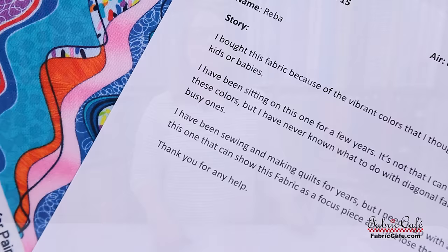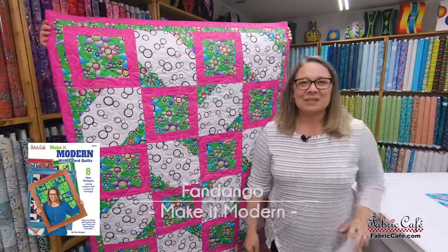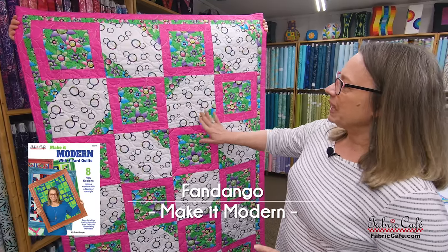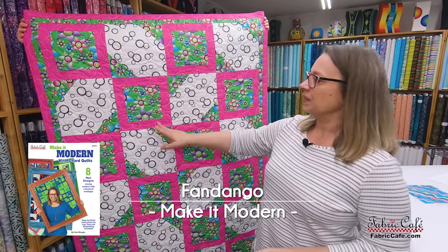Thanks for your help. Well, Reba, I think we've got something fun that is childlike and youthful and joyful. I have chosen the Fandango pattern. Fandango is from my brand new book, Make It Modern, and it is a great one because what we have here is a half snowball put together with a square and a square.